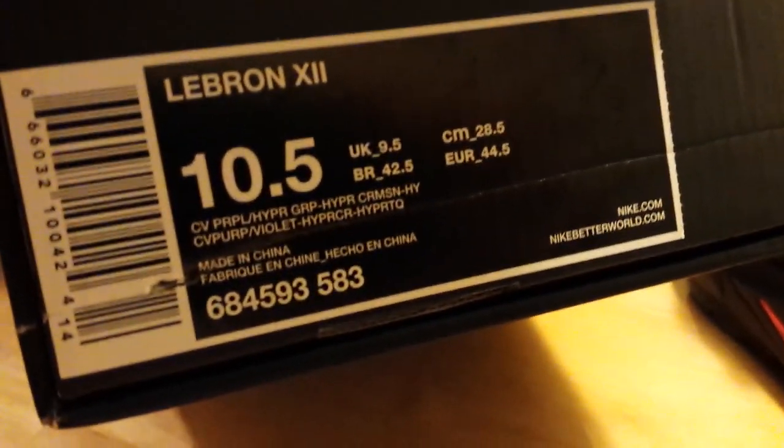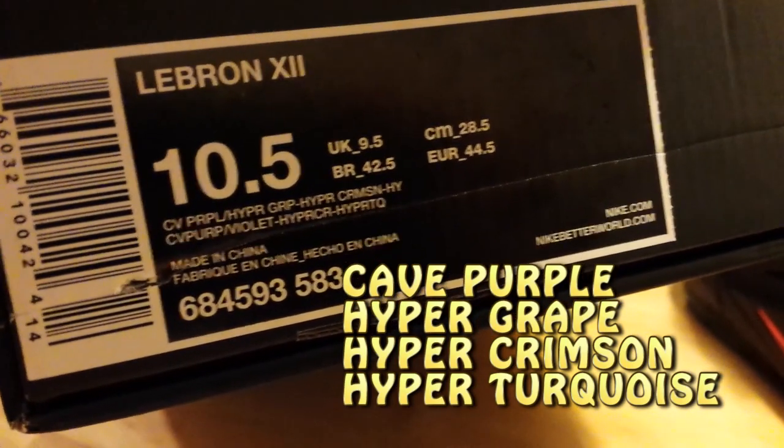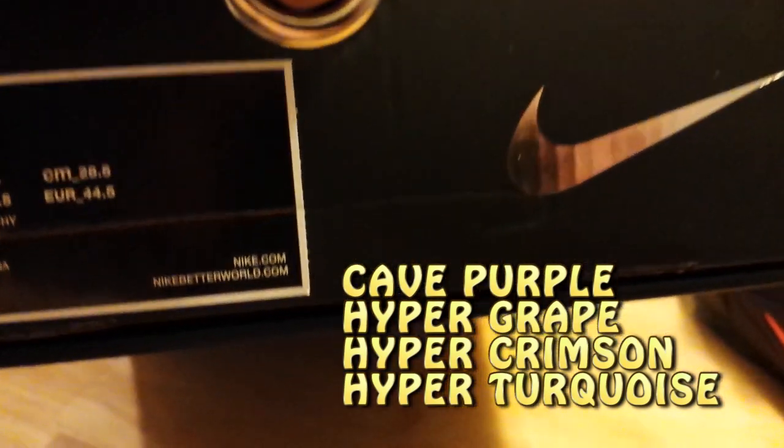If you look at the box, we're looking at K-Purple — they're calling it a Hyper Grape, a Hyper Crimson, and a Hyper Turquoise. There's a lot of Hyper in there. So that's the official colorway of the shoe.